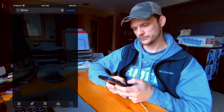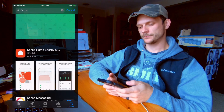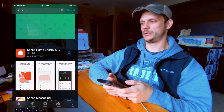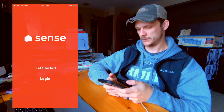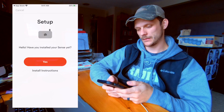Search for Sense in the App Store or in Google Play. Loading... Open. Get started, since we don't have an account. Yes.